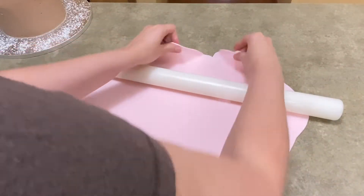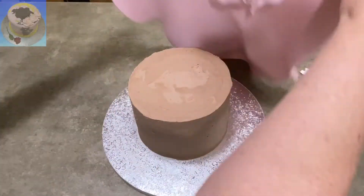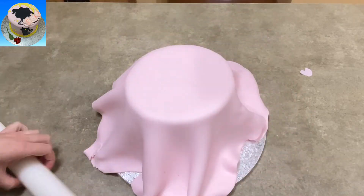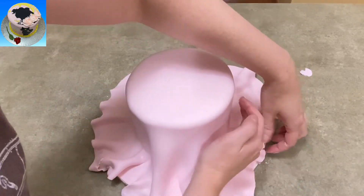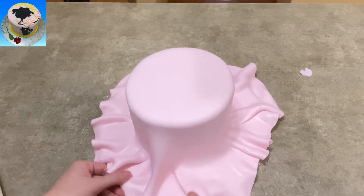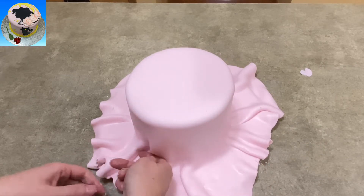I started out with just a six-inch cake. This was a very small cake — it was just for one person for their birthday, and they wanted it to be special. So they ordered a Sailor Moon cake, which I was more than thrilled to take care of because I don't often get asked to do anime cakes. So it's a lot of fun for me.